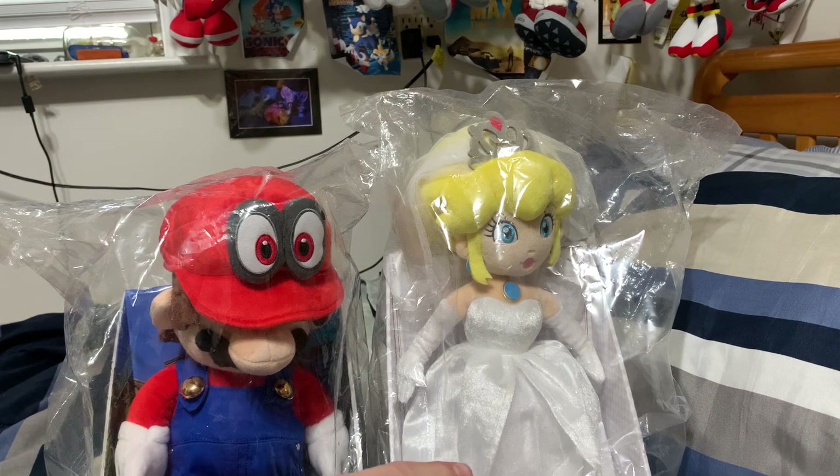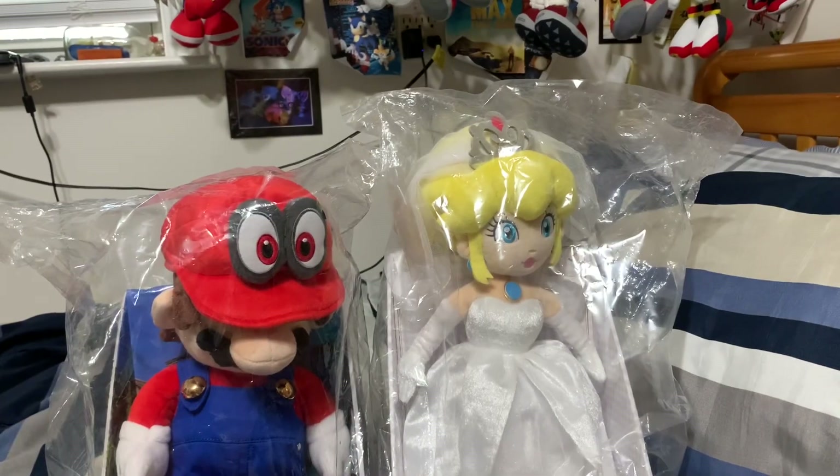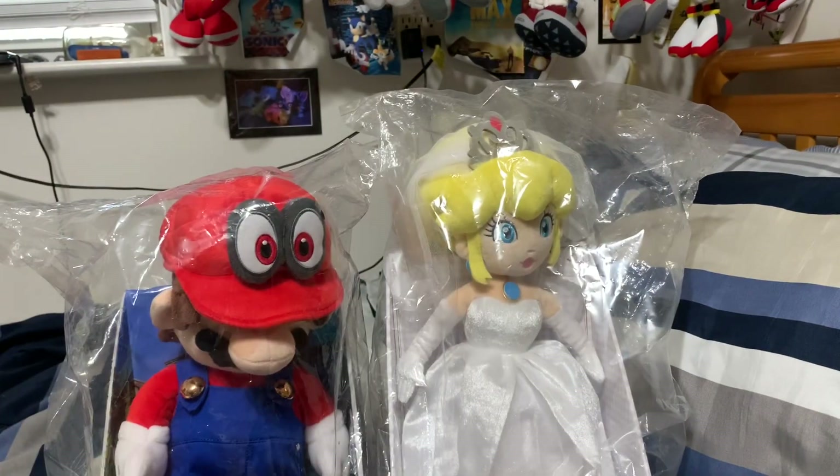Honestly, this is a first for me. I almost don't want to take them out of the boxes, especially Peach. They look too good, but the collector in me kind of just wants to take them out because I actually want to do a little video with them. I'm going to be comparing them to the Mario and Peach plushies I use in my videos, and also Cappy. So with that, let's unbox these two.